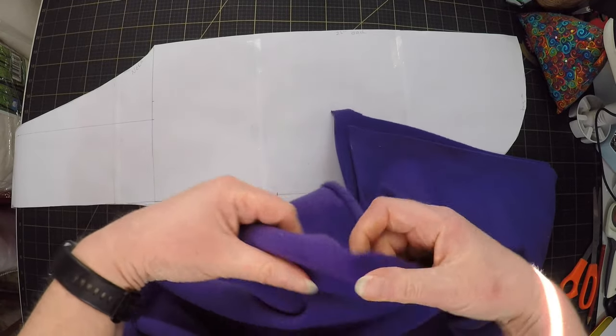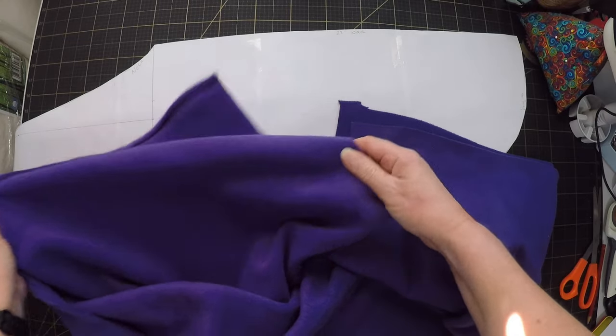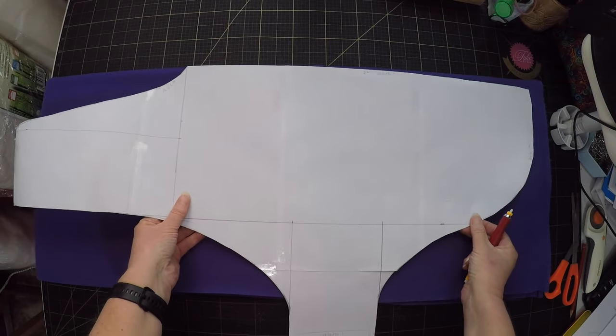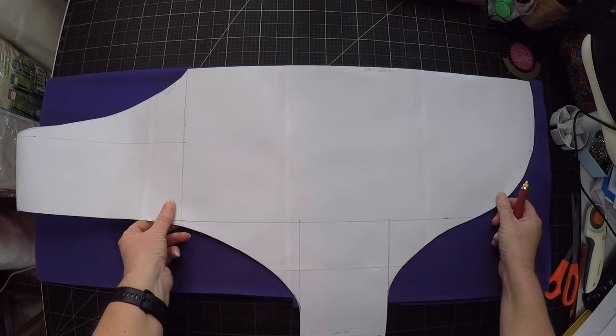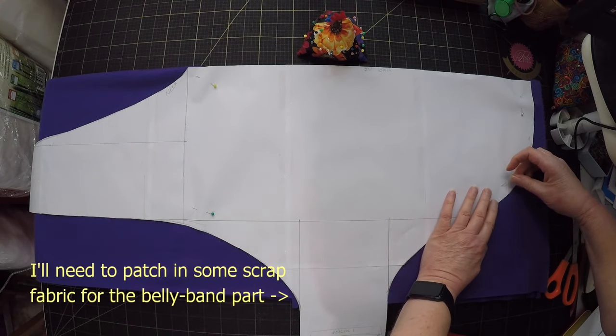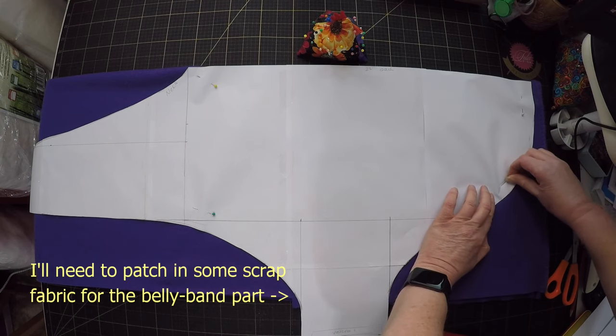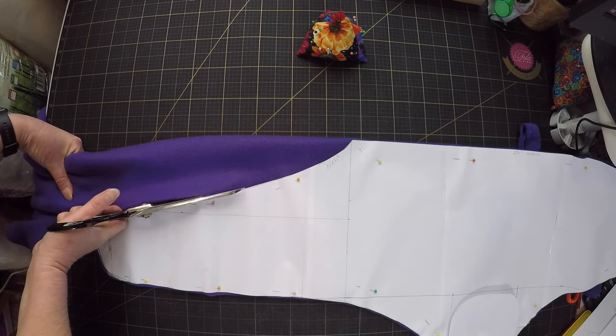I'm going to use polar fleece for the inside of the coat so that it will be nice and warm. The pattern I've drawn is for only one side of the coat of course, so I'll need to fold the fabric in half and lay the pattern along the fold line. This piece from my stash is a bit small, but I think I can patch it together to get enough.